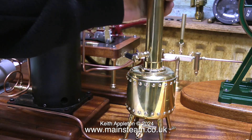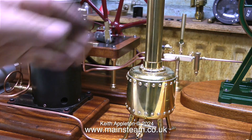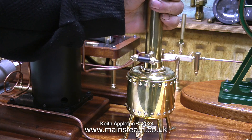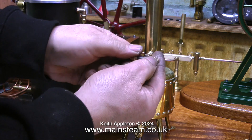Now I have to decide which way round the chimney goes. Does the T-piece go at the front of the plant where it's very visible? No — I'll have the T-piece at the back so it's not quite so visible. I'm also going to take the black paint off it and polish it up to match the chuff pot.